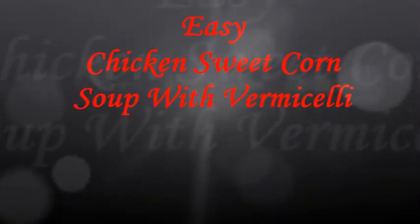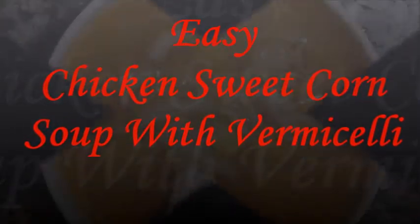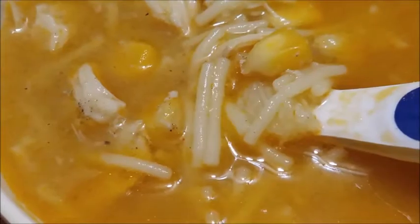Hello friends, welcome to Saumya's Kitchen Magic. This recipe is a chicken sweet corn soup with vermicelli.